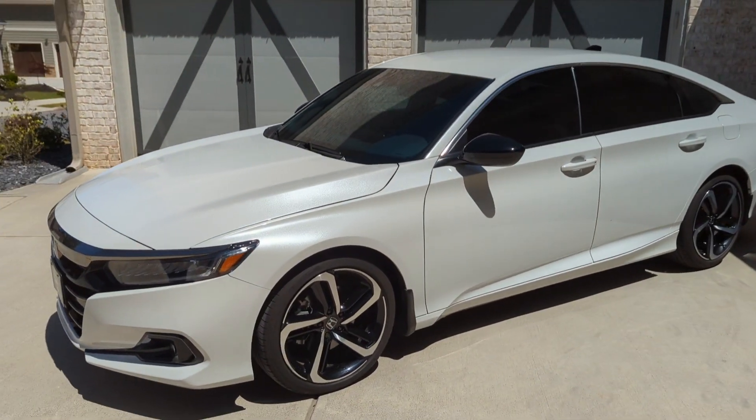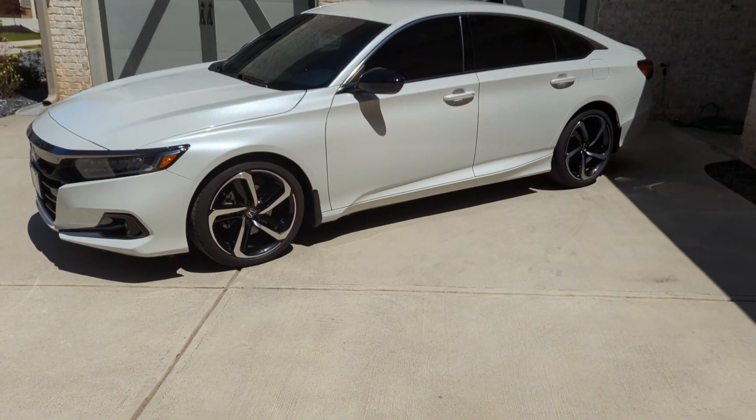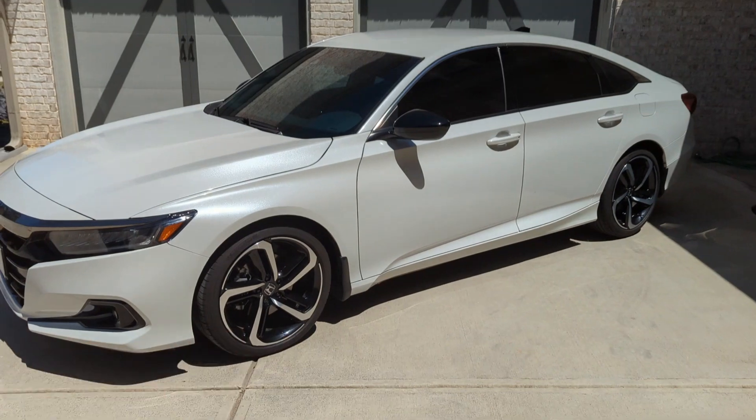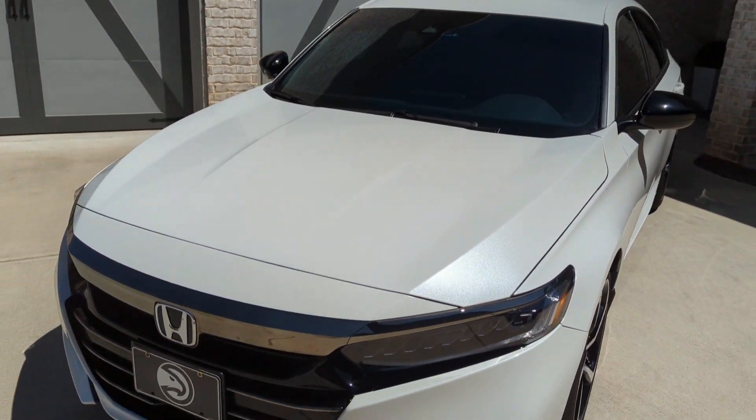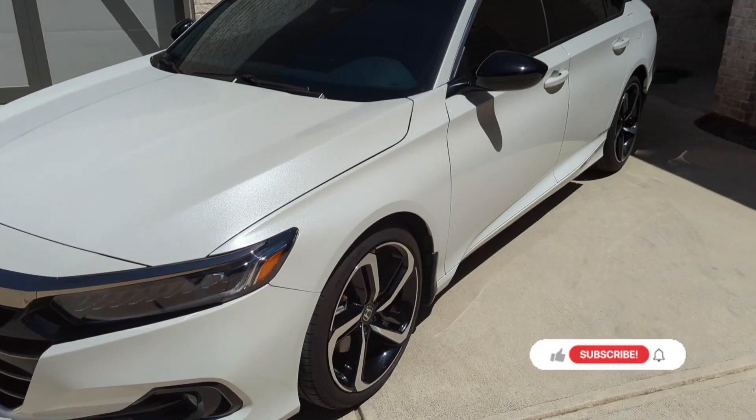We're hybrid, and in this video we're going to be talking about the pros and cons of owning this vehicle. This is going to be a one-year ownership video review, so let's go ahead and get started.